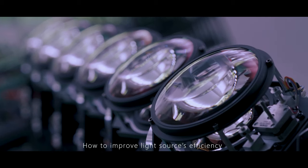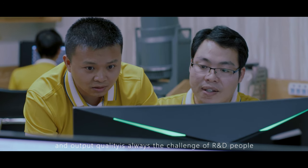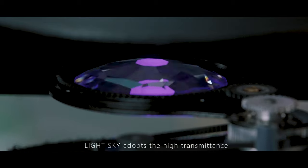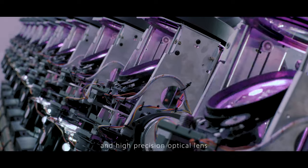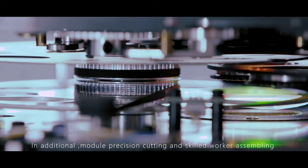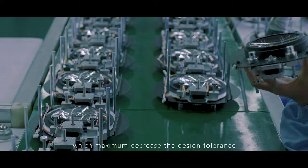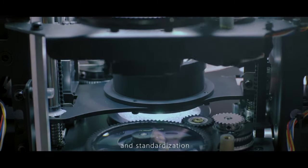How to improve light source efficiency and output quality is always the challenge for R&D teams — to make the beam and color more sharp, more bright, and more pure. LightSky adopts high-transmittance and high-precision optical lenses, encoding the lens with a high-definition procedure. Additionally, module precision cutting and skilled worker assembling maximize the decrease of design tolerance and ensure the scientific nature and standardization of the optical lens structure.